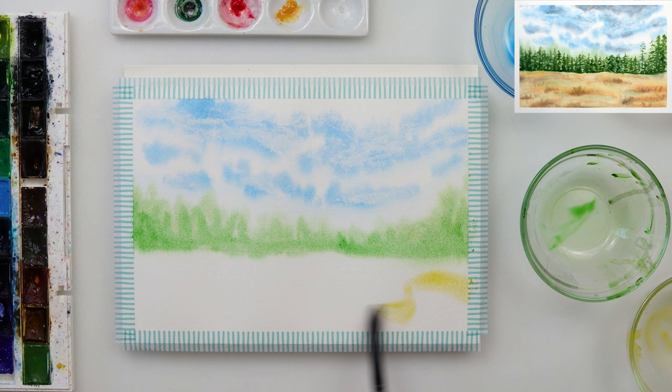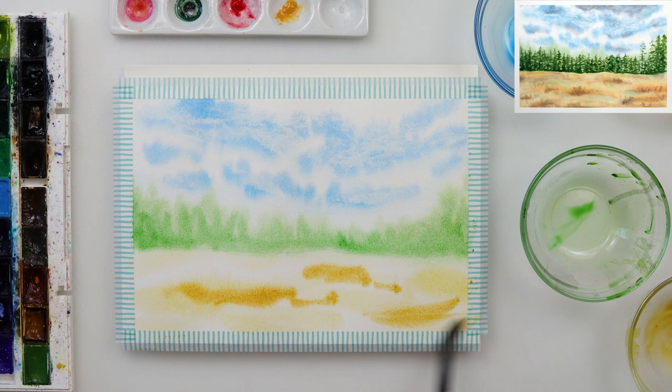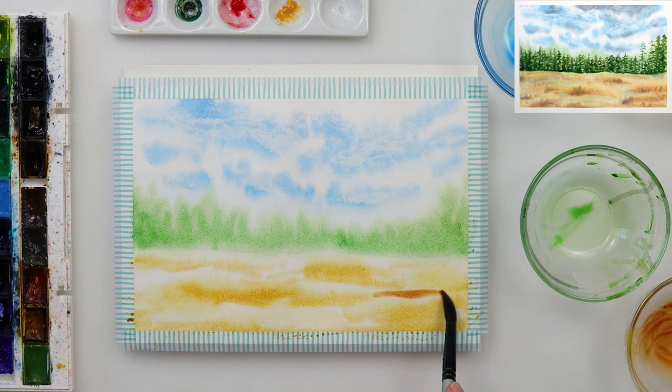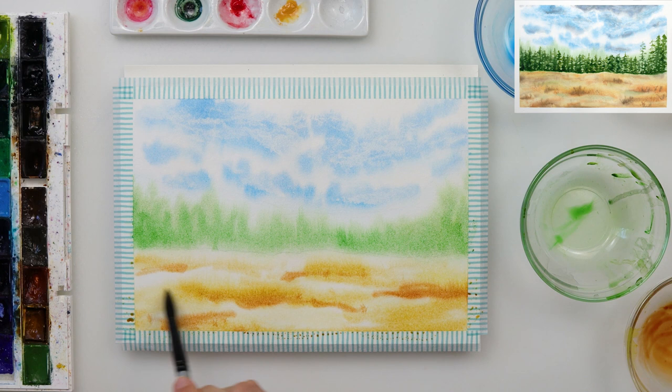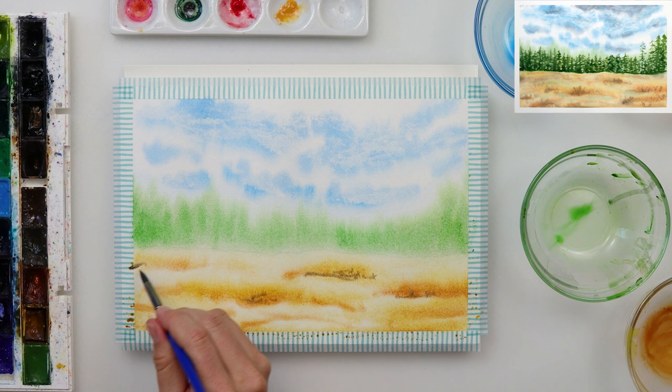While the paper is still wet, I'm painting in the fields, starting with cadmium yellow medium as the lightest color, painting lines here and there and leaving some spots white. On top of that I'm painting rose sienna in the same manner, and after that some burnt sienna — adding it here and there on the lighter parts, making some shadows on the lower parts. Then I used some sepia to add the darkest shadows to parts of the fields.